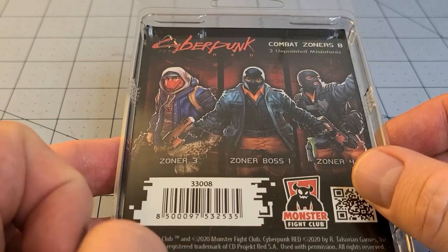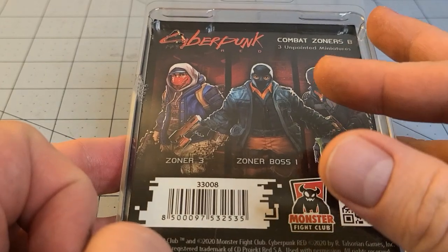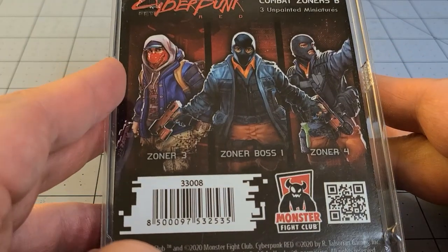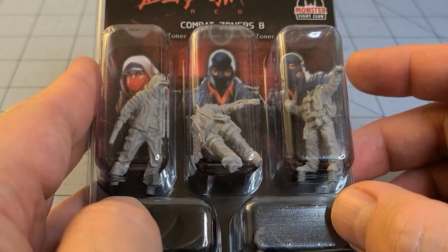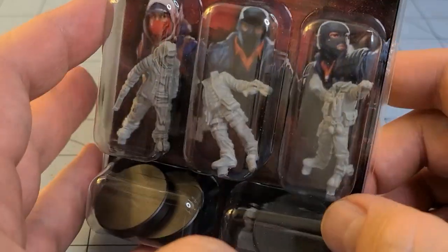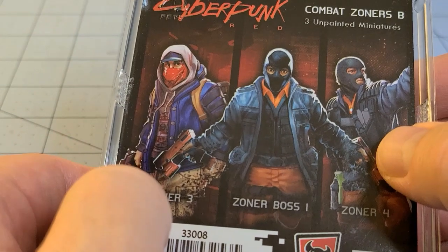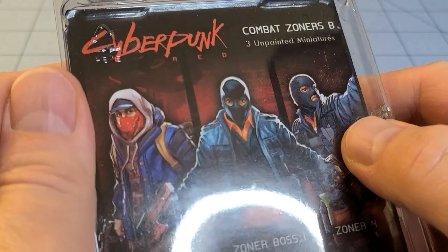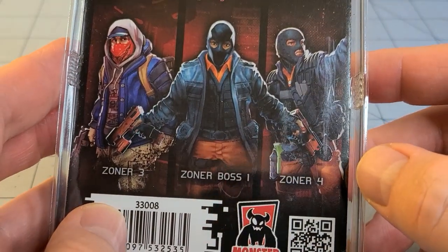Recently Monster Fight Club had a pretty successful Kickstarter campaign for a tabletop board game version of Cyberpunk Red, but these actually predated the board game by a little bit. These are actually all resin sculpts. These guys look pretty rockin'. They're not super complex sculpts, but you get three to a pack, they're under 20 bucks, they're resin. I can't really complain. Look at these guys - I mean they look fantastic. Who doesn't want a bunch of agitators and combat zoners?